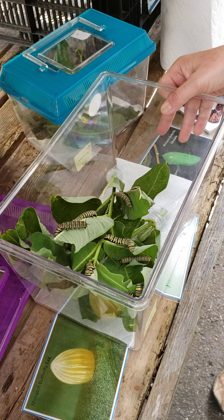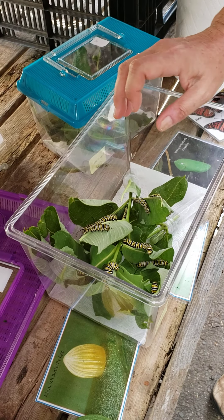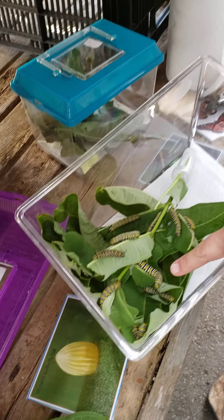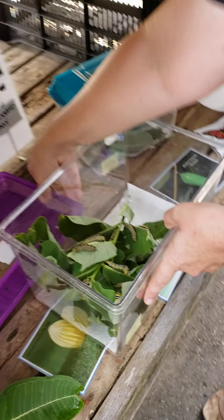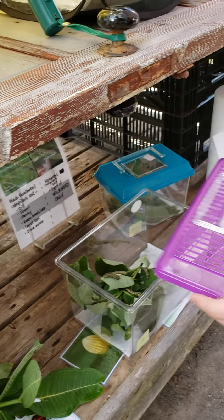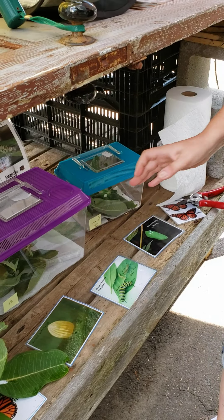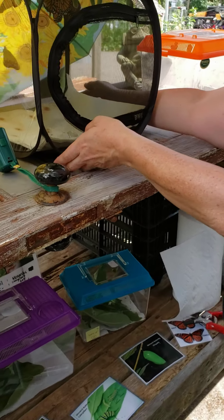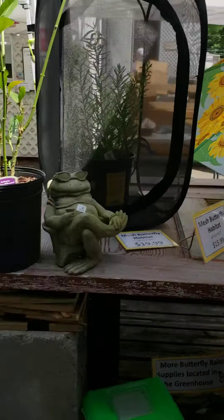How long do you think these guys have to eat? These guys are going to form a chrysalis — probably some of them will start going tomorrow. But this guy here is huge. So this is what you get to see when you come in: the life cycle of the monarch butterfly. I'm going to take this and we're going to go release it over by the nectar plants that they love so much.